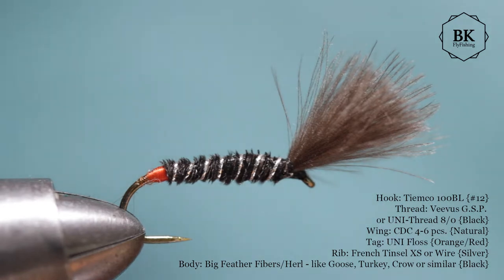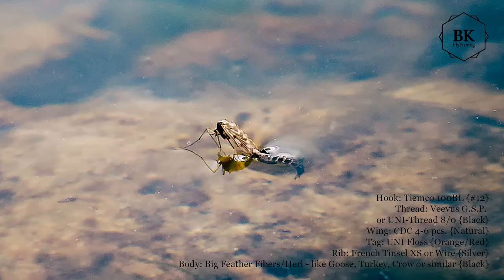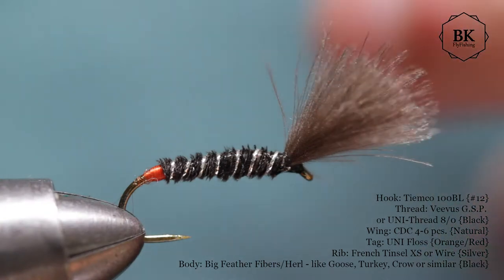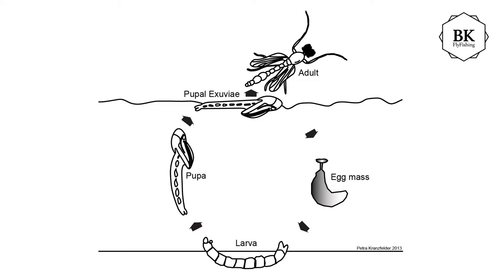Today I will tie a fly for mostly still water fishing and mostly rainbow trout still water fishing. It's the midge, or buzzer, or chironomid. This one represents an emerger of a midge — it's called a shuttlecock. This is the CDC wing which keeps the fly on the surface while these little creatures are emerging and trout are feeding on them.